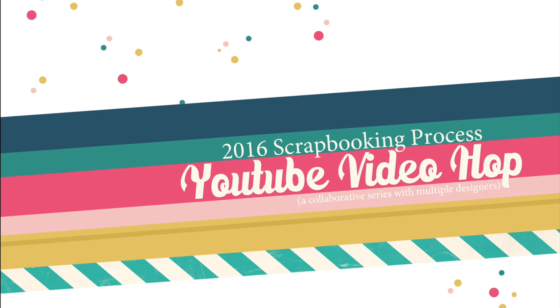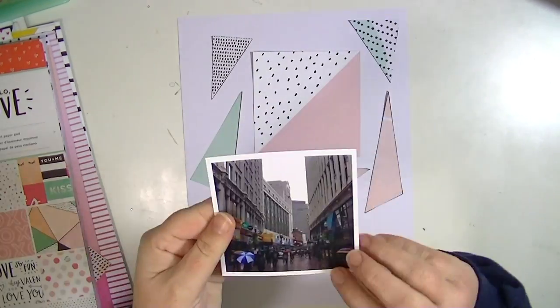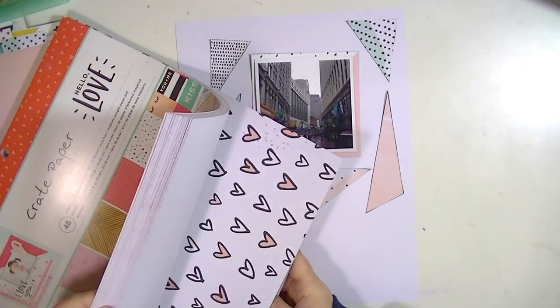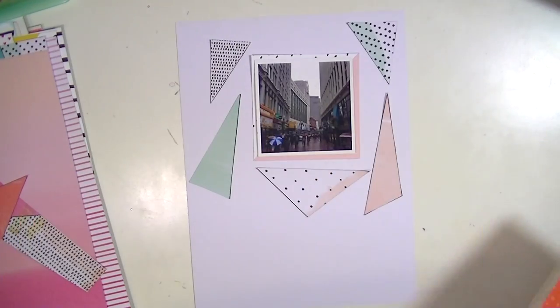Hey guys, this is Kate Kennedy and today I'm participating in a YouTube video hop. I'm going to start with my layout here. I'm doing a 9 by 12 layout for my Project Life album and I got the inspiration from this piece of paper from the new Hello Love collection from Crepe Paper, and I just loved all those triangles but I didn't want to use the whole sheet.